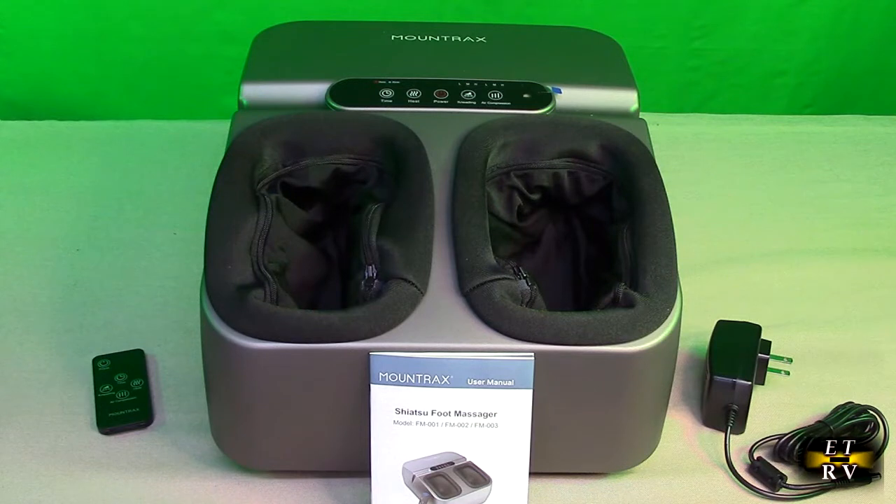It has full coverage of air compression. It takes your experience of deep kneading and squeezing, allowing you to fully relax after a busy day. There are nine customized modes — three kneading and three air compression intensities that can be adjusted to your personal preference.